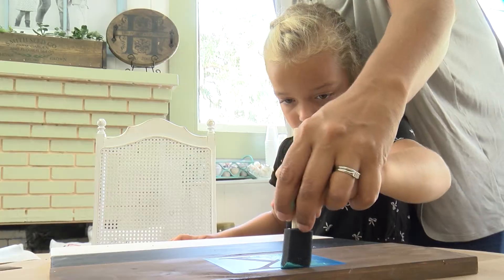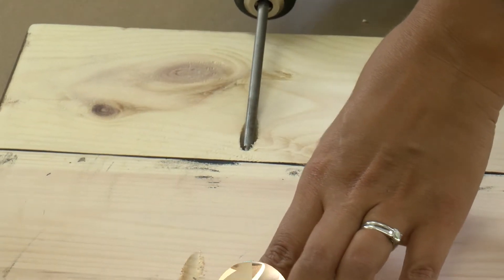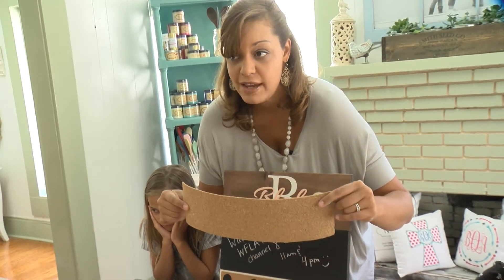Safety Harbor mom and craft guru Shellyah Quimby shows me how easy it is to put one together. Start with three pieces of wood and you'll drill them together. You're going to need a piece of corkboard — you can buy a roll of corkboard at the craft store or Walmart even.